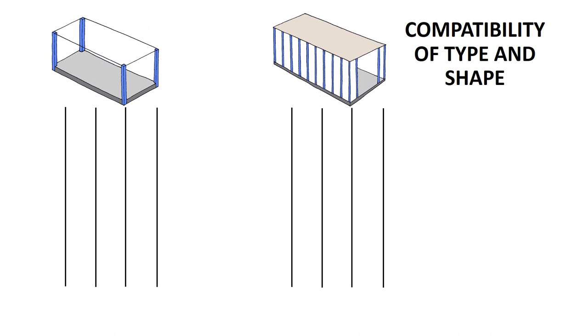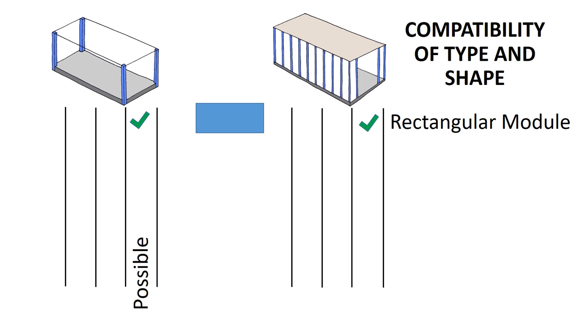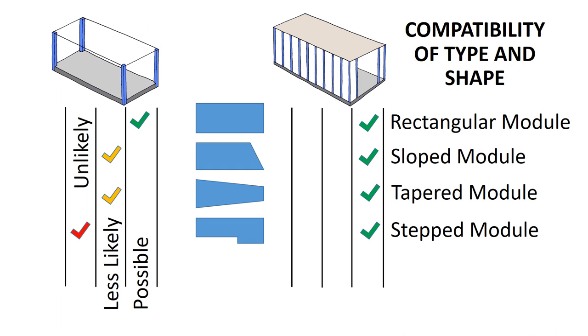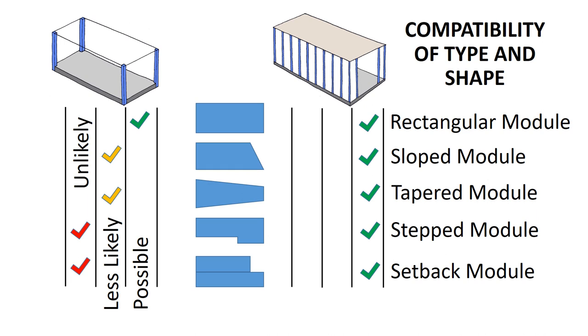Looking at the two types of modules — corner-supported versus wall-supported — and the different shapes: the rectangular module is possible and very simple with both systems. Modules with sloped ends are simple with wall-supported modules, a little more difficult with corner-supported, depending on the amount of the slope. Tapered modules work with both systems. Stepped modules are simple enough with wall-supported, but very unlikely to be achieved with corner-supported unless the step is very small. Setbacks on upper levels are easily achieved with wall-supported but almost impossible with corner-supported.